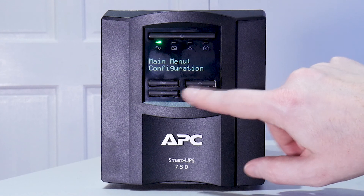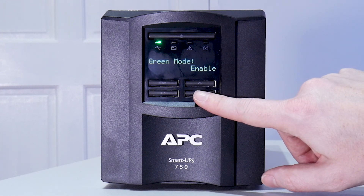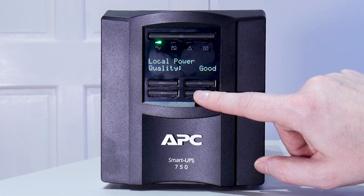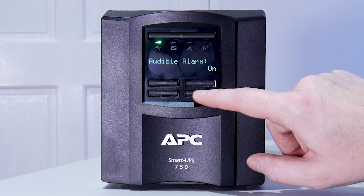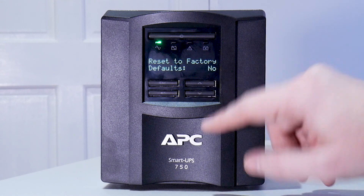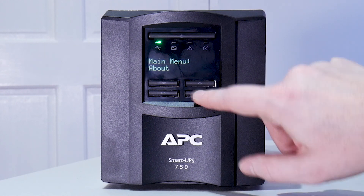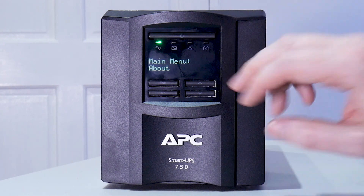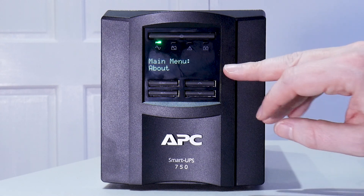We do have a configuration menu. In there we can see language set to English, green mode enabled, local power quality — you can specify whether your power is stable or not. Menu type standard. Alarm is on for when the power goes out. Display auto dim, and reset factory to default. You can also test the battery and internals of the machine under diagnostics, and the About section shows the serial number, product key, etc.